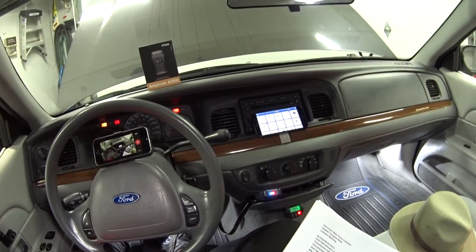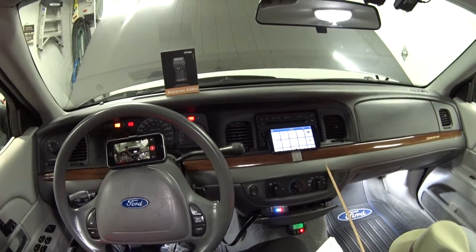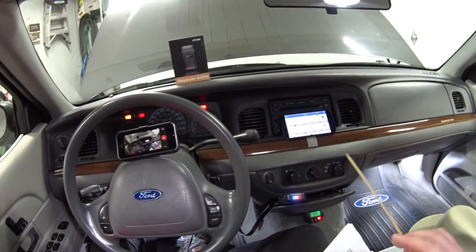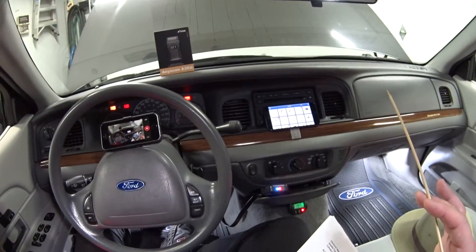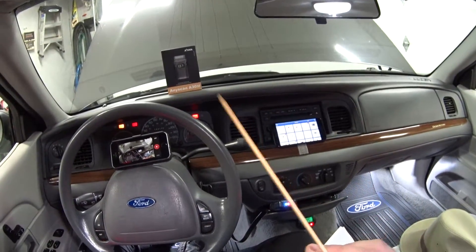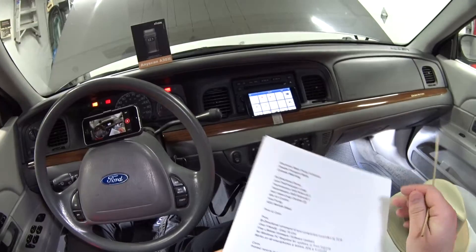The other important reason this tool is so powerful is its bi-directional communication with any actuator controlled by the PCM — things like transmission shift solenoids, fuel pumps, ABS modules, and any electrical actuator that turns on and off or is monitored by the PCM. This tool can toggle those on and off, which will help speed up your diagnosis.